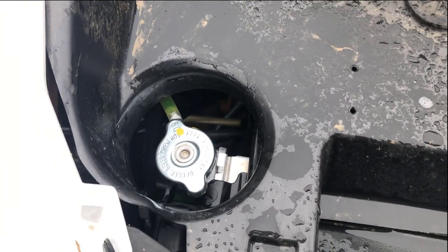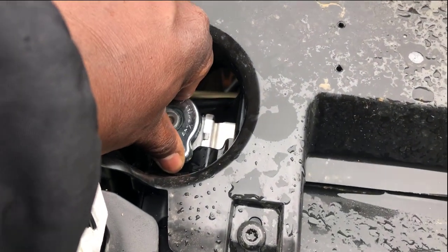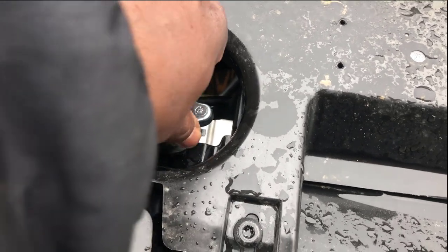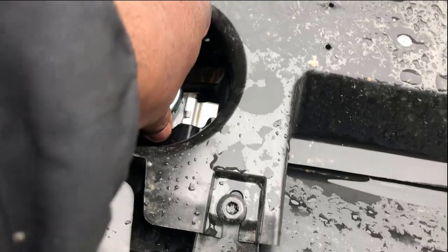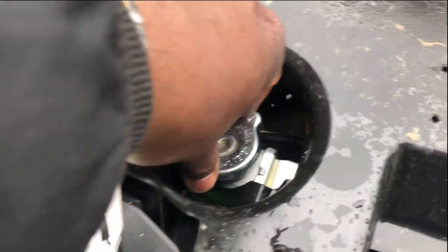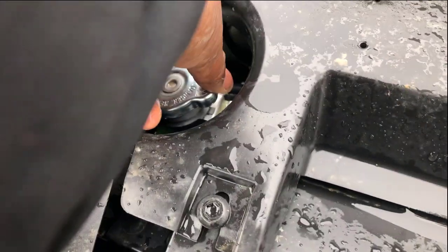First, take your radiator cap off. Make sure this thing is cool. Turn it one time — right there — it'll let the air pressure out, then push down and turn counterclockwise. As you can see, mine is full, but I need to add some to the reservoir tank. To put it back on, just push down, turn it, and make sure it's turned all the way — you don't want it loose.